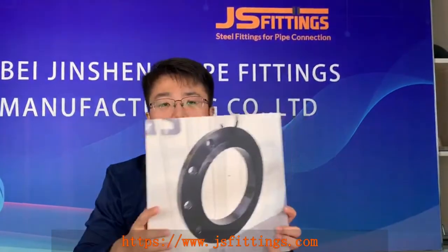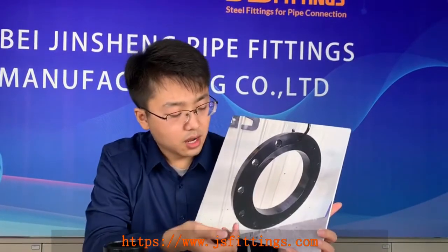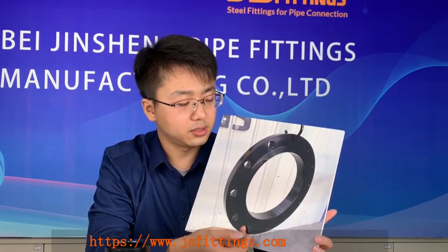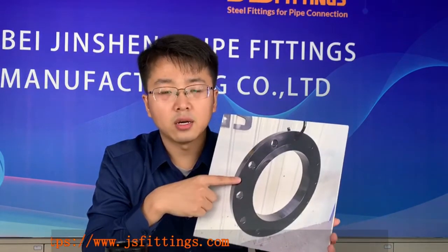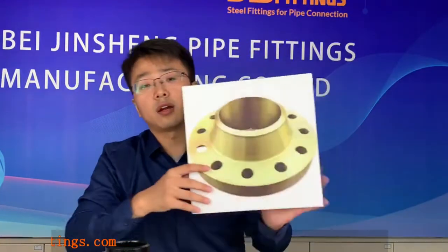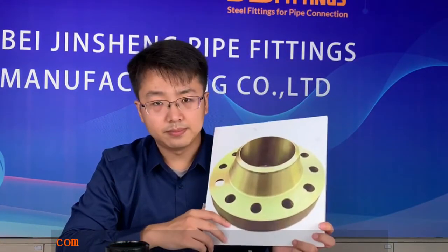You can see the fittings are black, and the flange I'm showing has just anti-rust oil applied. But for the flange surface we can also do black painting. Here is the picture — this is our black painting on the flange surface, using black varnish.